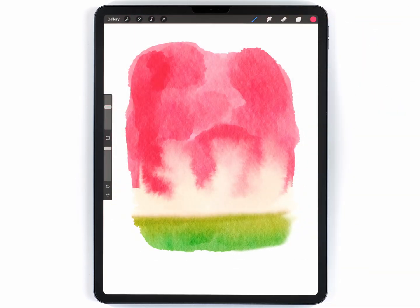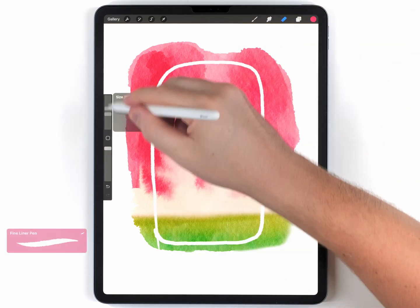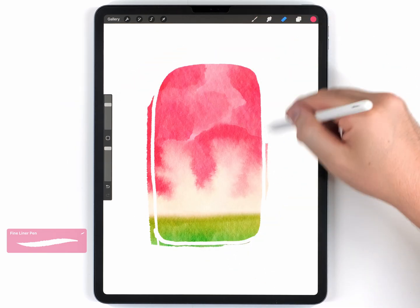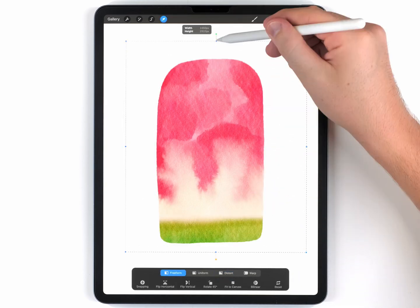Once the blending is finished, we can finally cut this out into a popsicle shape. I'll grab the eraser brush, which I've set to the fineliner pen, and do my best to rough out the shape and erase the excess. This turned out pretty good, but I think it's a little bit too short, so I'm going to use the arrow tool to stretch it out.